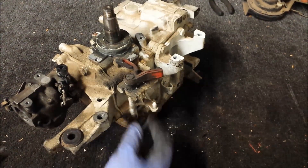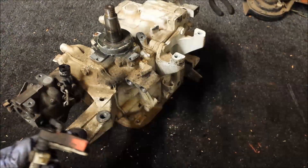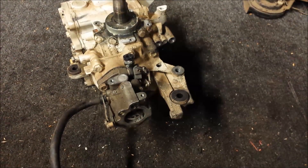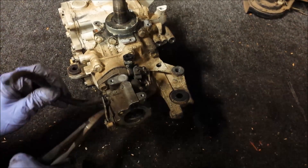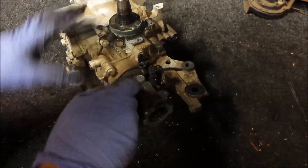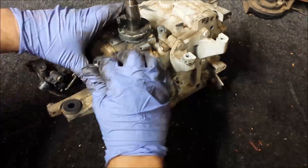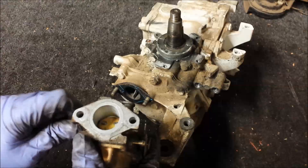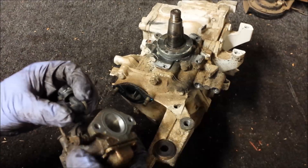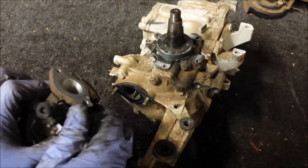Now I'll go ahead and remove the throttle bracket and put that into its own bag. Now I'll go ahead and remove the all-important 15 horsepower carburetor. These are different from the 9.9s — they are expensive and not all that easy to find. Looks decently clean inside. I rotated that off just to get more clearance to the bolt, and I'll make sure to screw it back in so nothing gets lost.